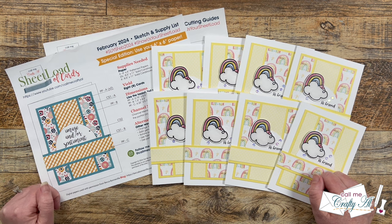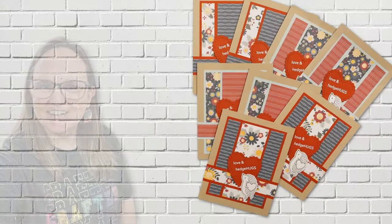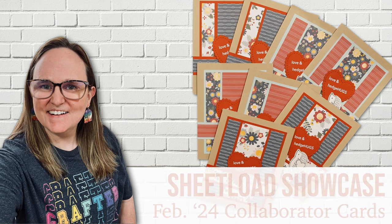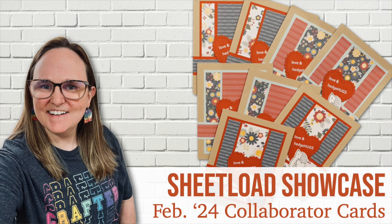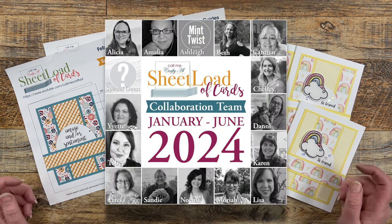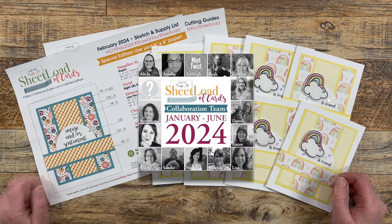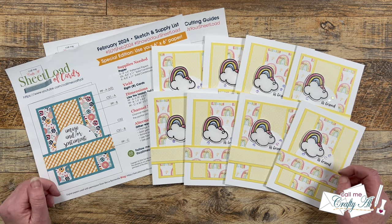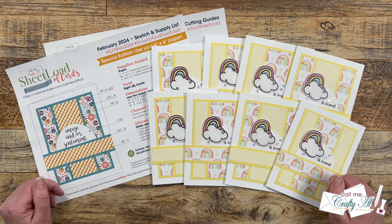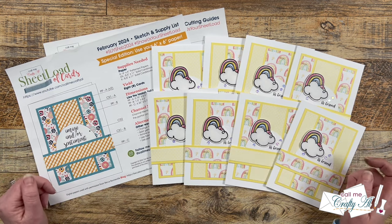I hope you'll stick around to see what my collaboration team created this month. Each month I like to stop by and share a look at what my team has created with the newest Sheetload of Cards. I know not everybody has an Instagram account or has had the chance to make it around to each of the YouTube videos, so I like to share them all in one place here. After seeing today's video you'll want to find out more about a card or two or three, so make sure to check out the description box below for a list of my collaboration team links.